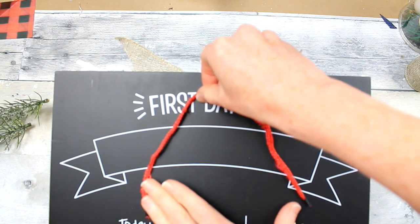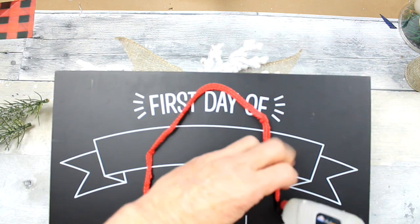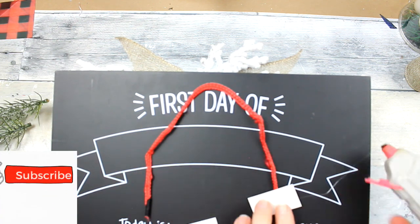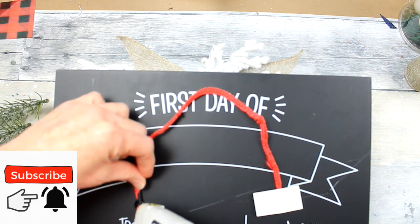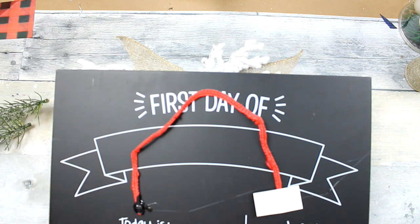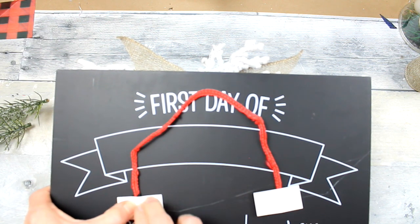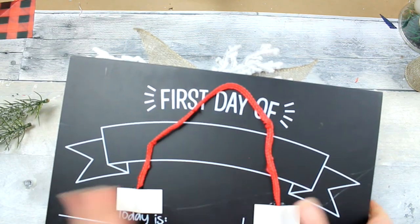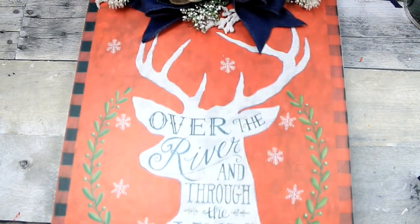I'm going to use the handle from the bag to make a little hanger for the back. Put a little glue under it, a little glue over it, and then a little piece of scrap paper on top. Do the same thing on the other side. Be sure to measure first so your string is not above the top of your sign — unless you like that look. Give it time to set up because there's a lot of glue there. Just be patient and take your time.